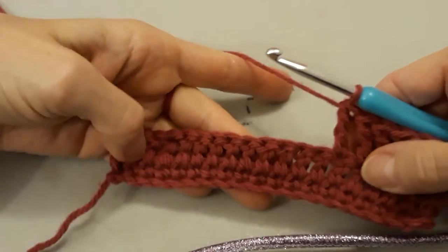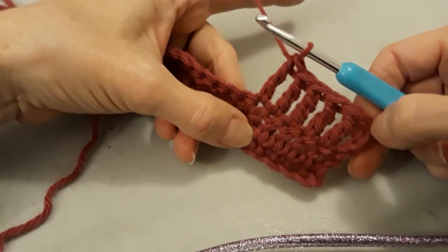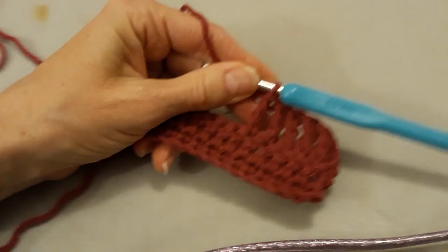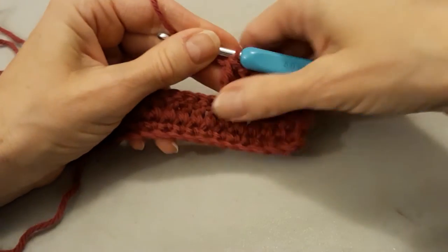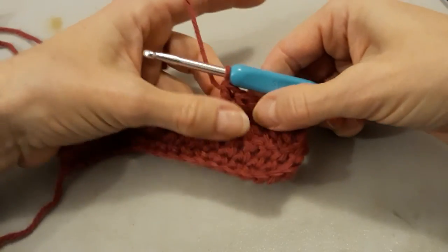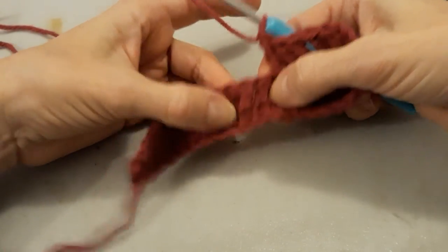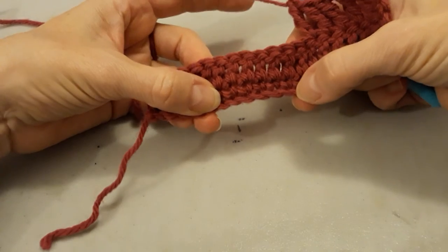We're going to just keep doing that for our 19 stitches — or 20, I guess, if you want to count the turning chain. Some people count it, some people don't. Some patterns count the turning chain, some patterns don't. It depends on the way the person writes it. By the way, the triple crochet or treble crochet is TRC, the double crochet is DC, the single crochet is SC, and the chain is CH.